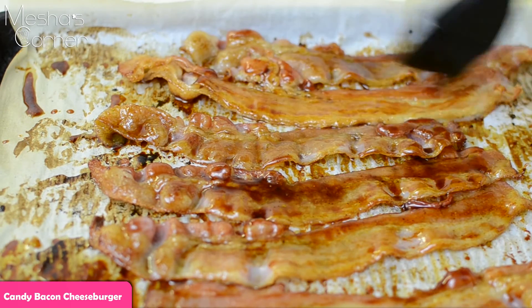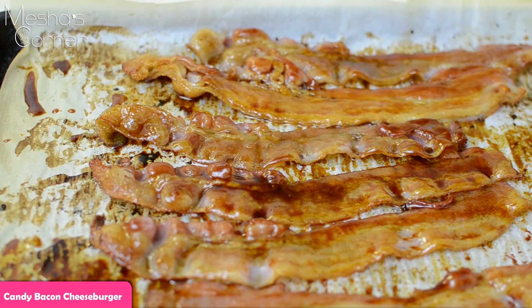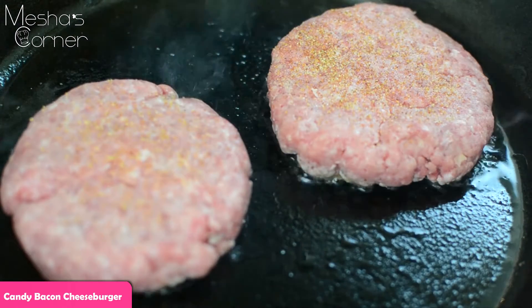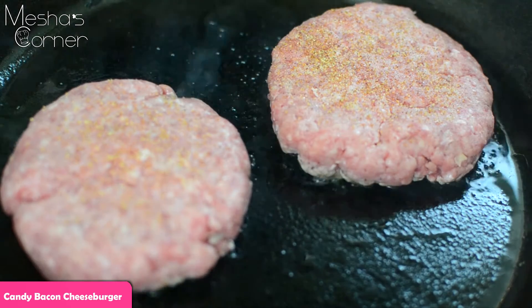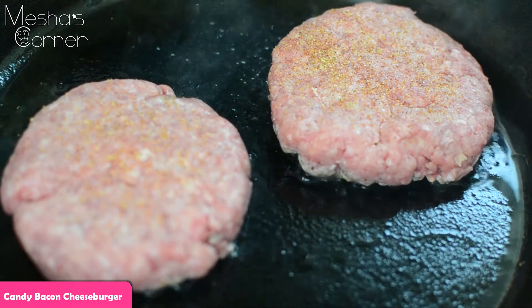I'm also going to bump my oven up to 425 degrees just to get it nice and crisp or even darker. Okay, so I have my burgers going in my skillet and I'm going to cook them about four to five minutes on each side, then add the cheese and put it all together.